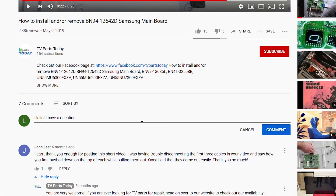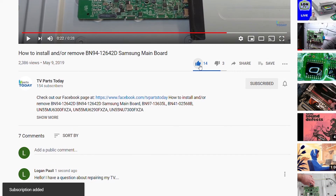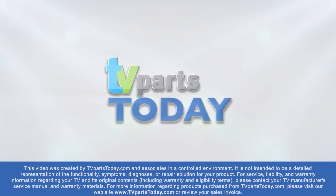Thank you for watching another TV Parts Today repair video. If you have a question regarding your TV repair, post a comment and we will try to help. And don't forget, you can help us and stay up to date by subscribing, liking, and sharing our content. Also, check us out on Facebook for exclusive promo codes.